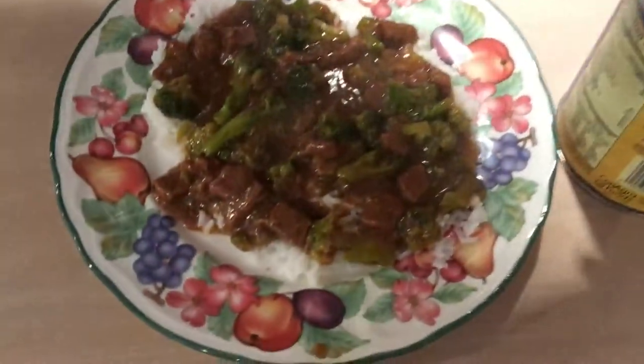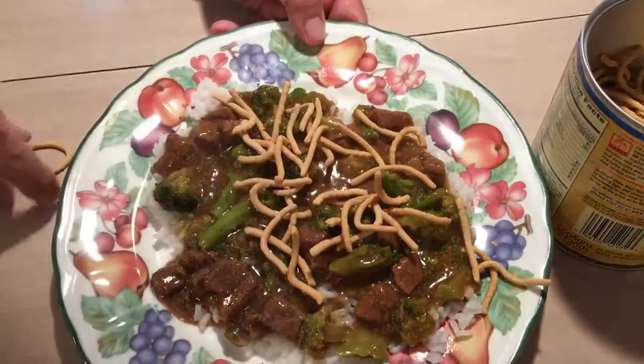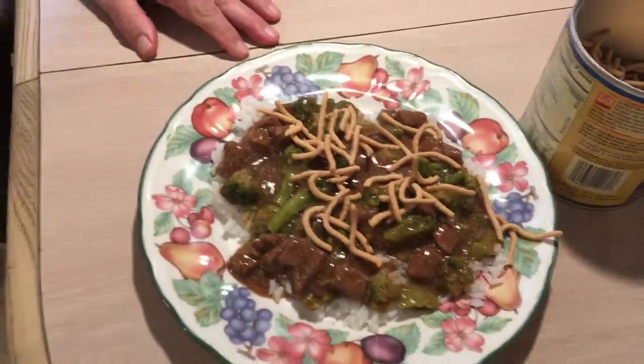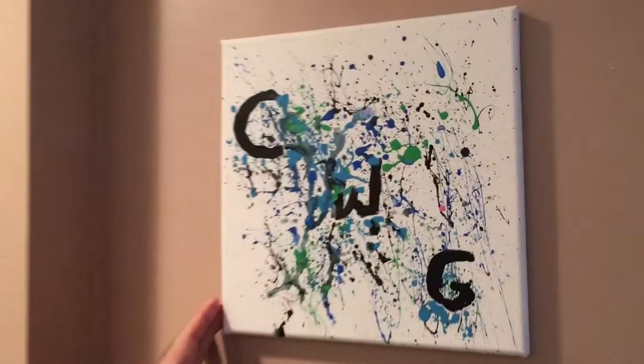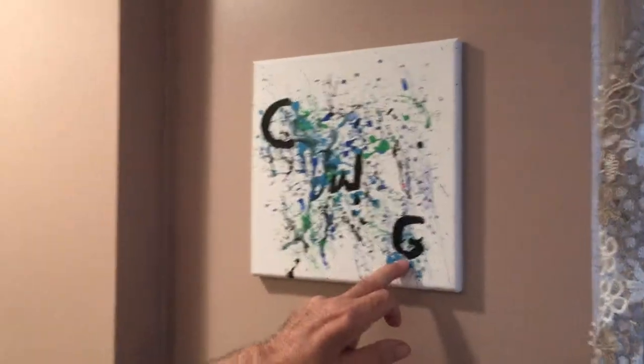It's almost as good as Chinatown. Sprinkle a couple of noodles on top and you're all set. I want to remind you, if you have any questions or comments, please use our comments section in the description. And take a look at our new artwork up on the wall — that's for my grandson. Cooking with Grandpa. They're great.